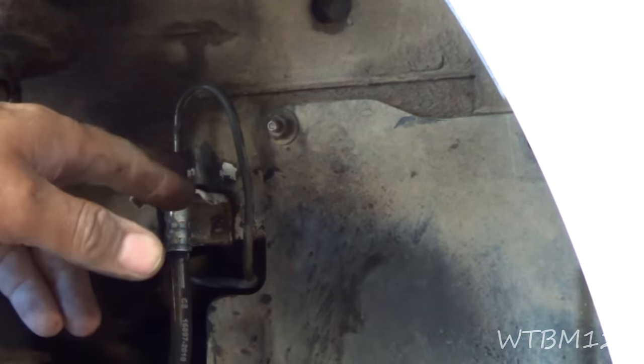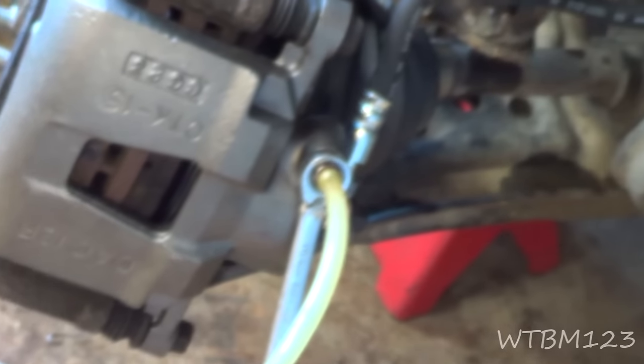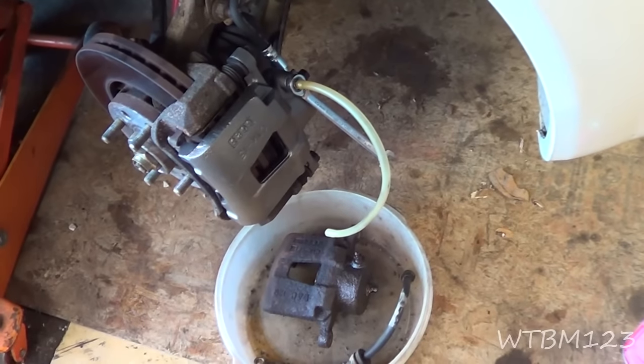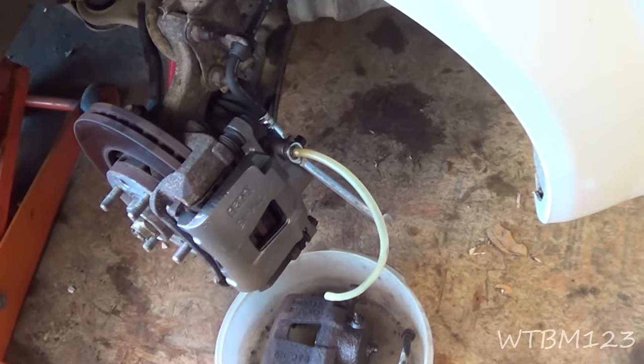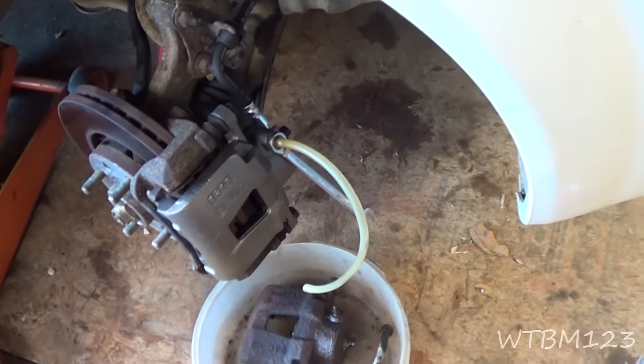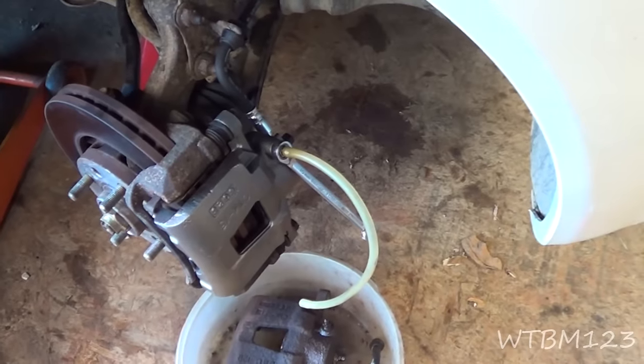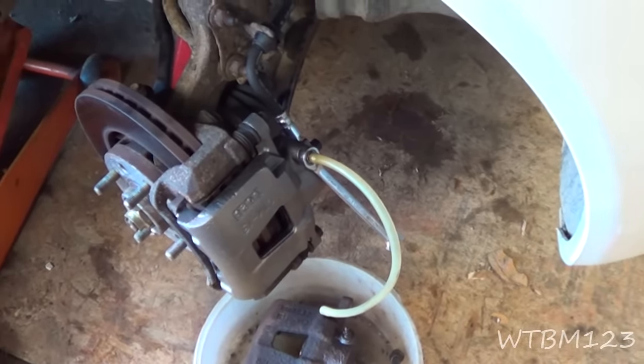Now I'll tighten up the line. I've cracked the bleeder open and got a hose on there to control where the brake fluid goes. With the bleeder hose open, I'll come up and open the master cylinder. I have a vacuum pump but I'm just going to let this gravity bleed for now. Keep an eye on the master cylinder and keep it full — if you let it run out, you'll have to bleed the whole system. When the first fluid comes out doesn't mean you're done; let it run for a while because you'll find bubbles every so often.